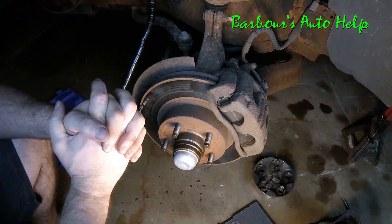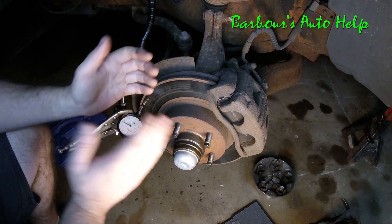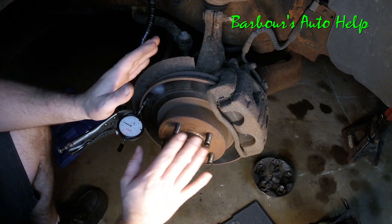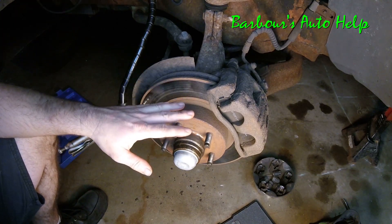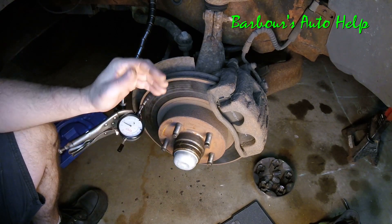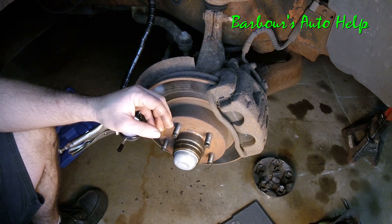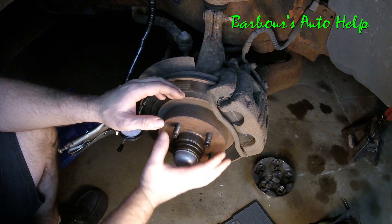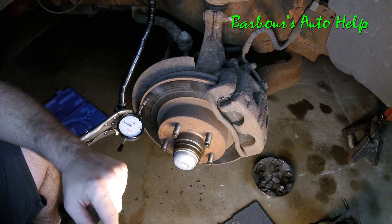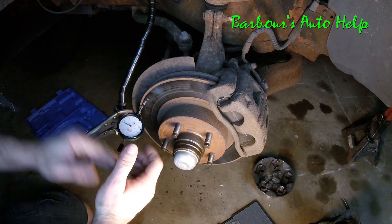As I mentioned, a vibration upon braking can be caused by things other than warped rotors. This video is only designed to help diagnose vibration caused by warped brake rotors. A loose wheel bearing can cause a vibration when braking, and so can a bent axle — those rotors slide over those components and any wobble translates out to the rotor. I've also seen vibrations caused by loose steering components or loose ball joints.